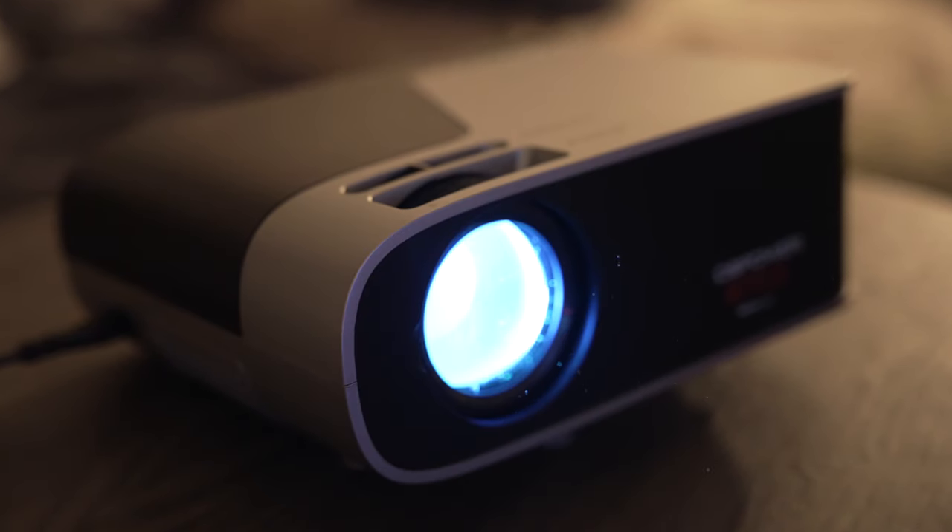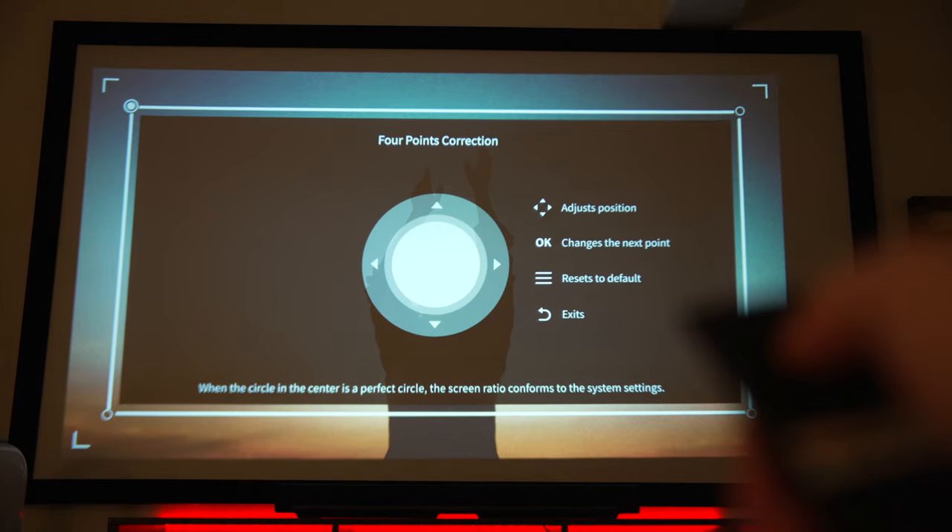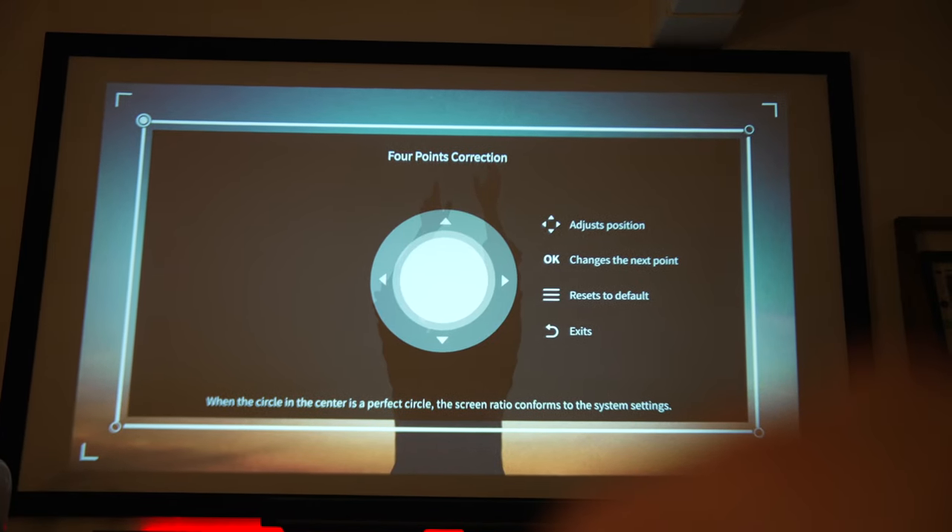Now what makes this projector so unique is that it has 500 ANSI lumens of brightness. For a projector this small and for this little money, that's very impressive, especially if you have a dedicated room with a projector screen and you want to get the most out of a projector like this. It's great to have that amount of brightness coming out of such a small unit. In order to get the best projection possible, I do recommend getting a projector screen.